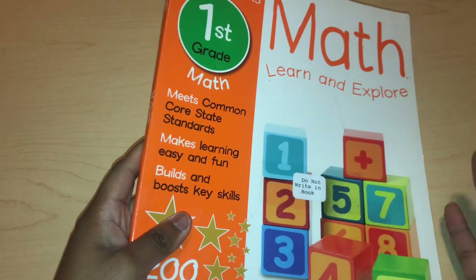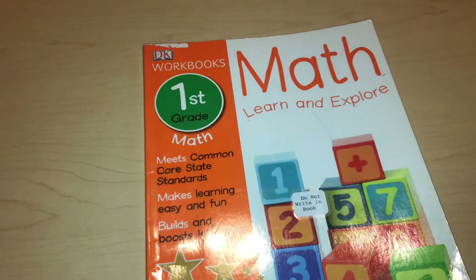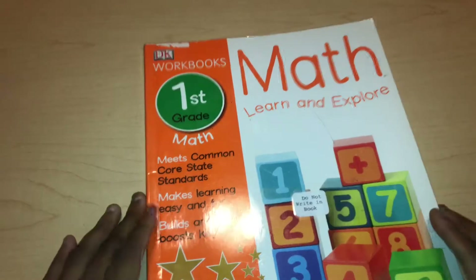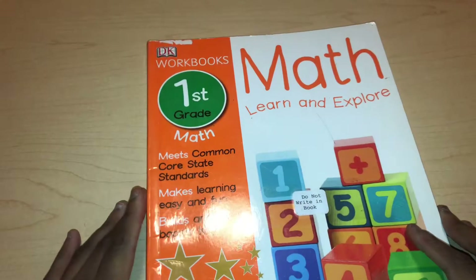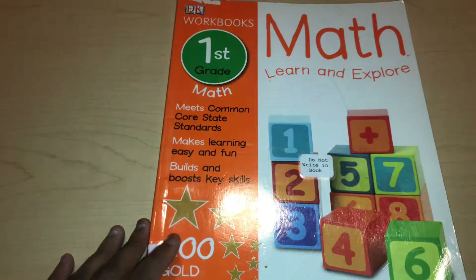This is definitely not a workbook that you would just give your first grader when they're first starting their school year. This is more of something to use in the middle of their first grade year, or even at the end to review, because it does have a lot of advanced work. That's the only problem with these workbooks that I've found, but overall I really enjoy it.